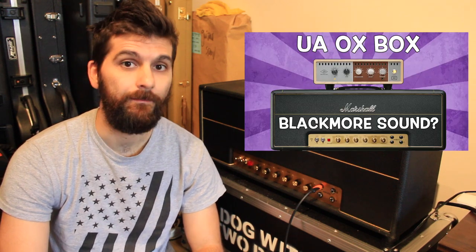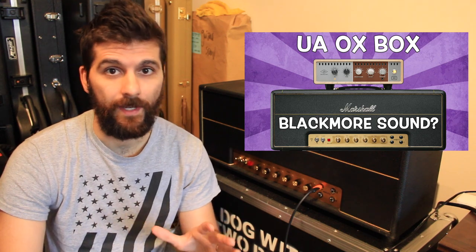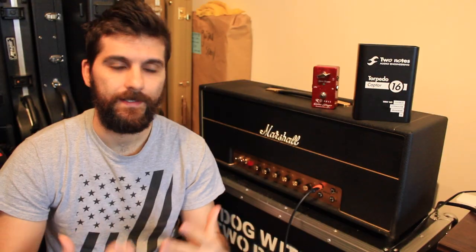I started looking for a silent recording solution with the Oxbox, but I never liked it because it didn't have the appropriate greenback IRs, impulse responses, or cabinet simulations that I needed for Blackmore. But I found out that the Torpedo Captor software plugin, the Volosound, actually has a few quite good plugins that are basically very similar to what Blackmore must have used in the beginning of the 70s.